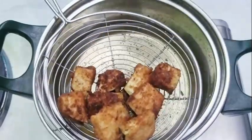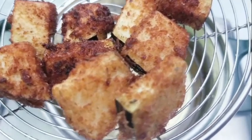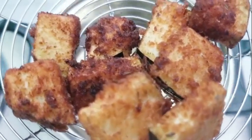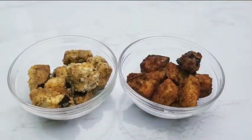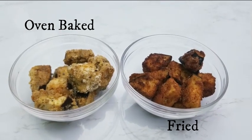Crispy on the outside, tender on the inside — breaded eggplant bites are ready. Transfer to a serving dish. Both our oven-baked and fried breaded eggplant bites are ready for tasting.